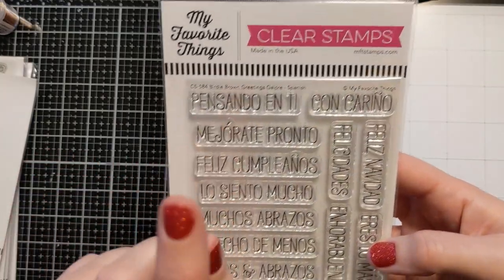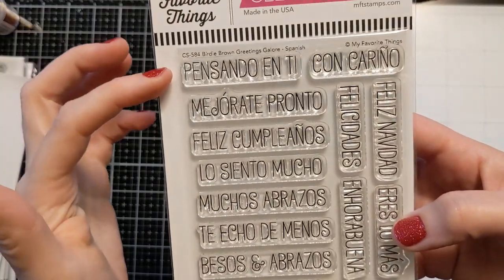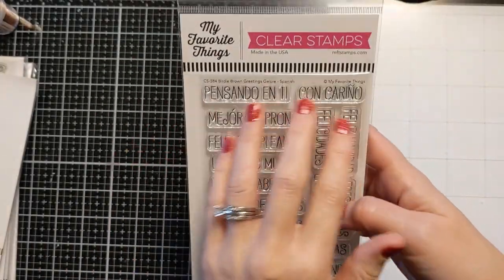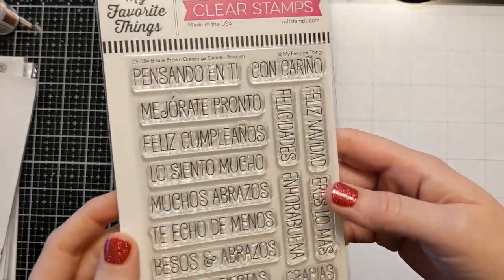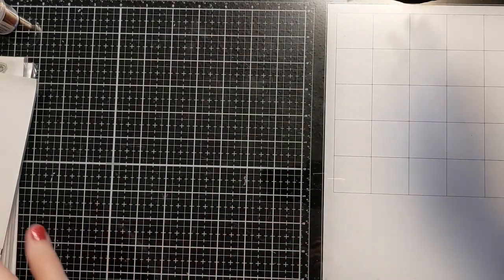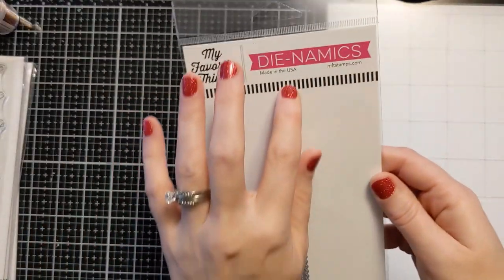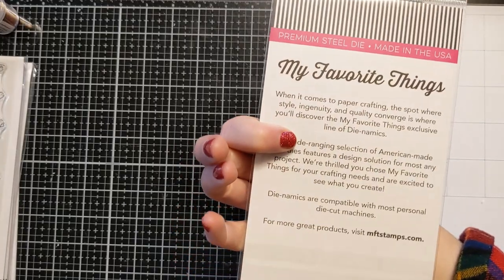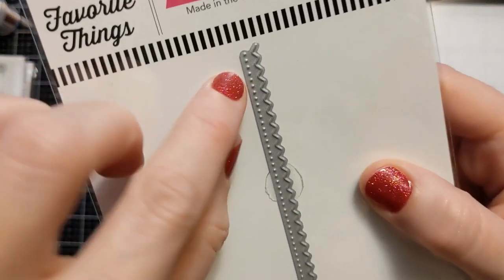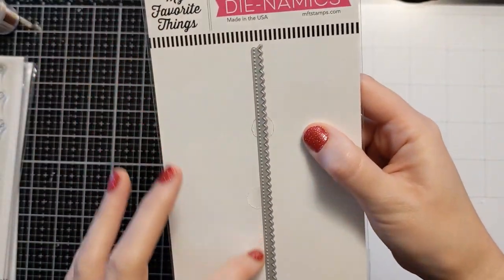I've been on the MFT website so many times and I've never seen this one — it's Birdie Brown Greetings Galore in Spanish. It's all Spanish sentiments, which is so cool. I don't know how they found it but it speaks to how big and fun that website is. I also got a Fine Finish Edge stamp, which would be cool for giving a detailed decorative edge to a panel on your card.